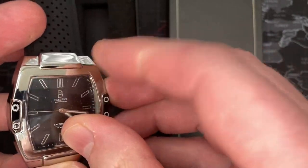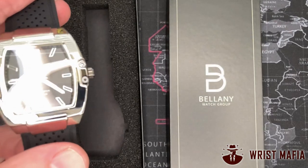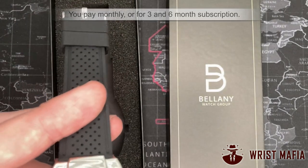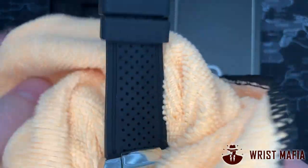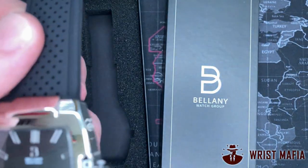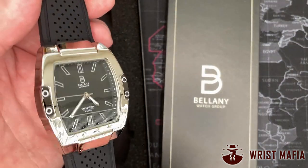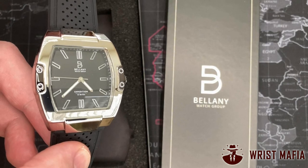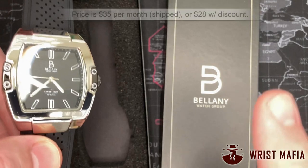This comes from Wrist Mafia like I mentioned before, and I really want to make sure you guys take into context what to expect from watches you get from Wrist Mafia. It's not for me to decide what somebody considers real value — I just give my opinion. I paid a little less because I got a super discount, but the normal price for the Wrist Mafia subscription is about $30, with shipping right around $32–$34.